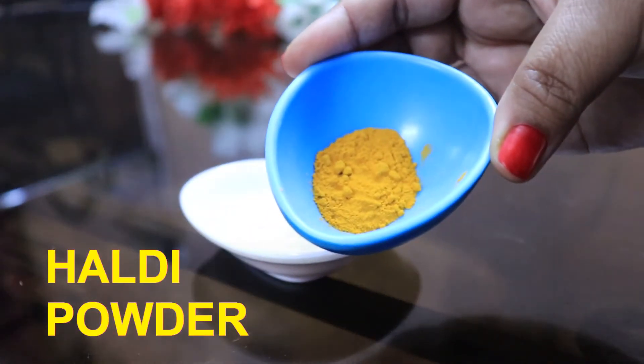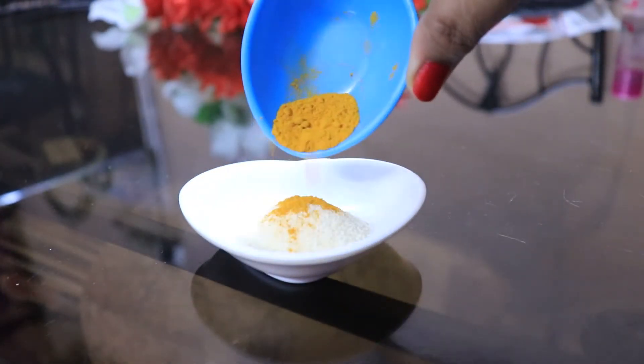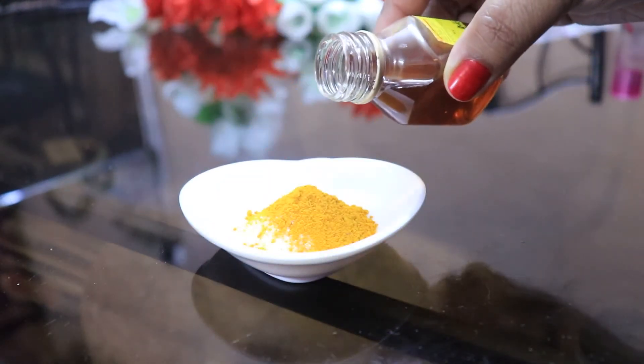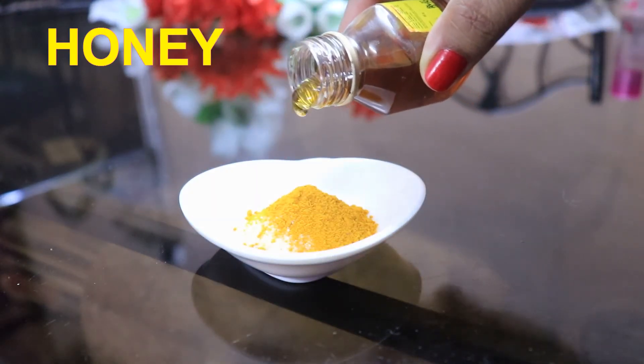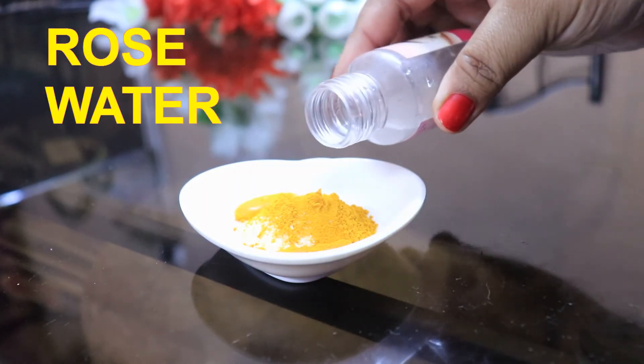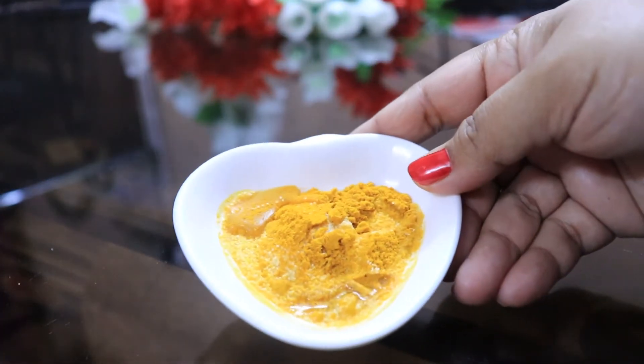After that, I'm taking 1 tablespoon of healthy powder. After that, I'm going to add 1 tablespoon of honey. Honey will work as a natural moisturizer. After that, I'm going to add 1 tablespoon of gulab chal, which will work as a toner.